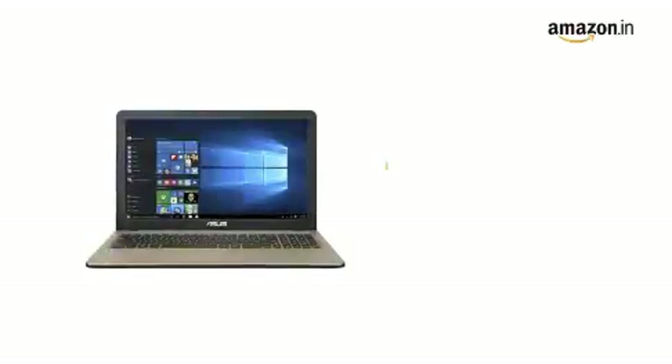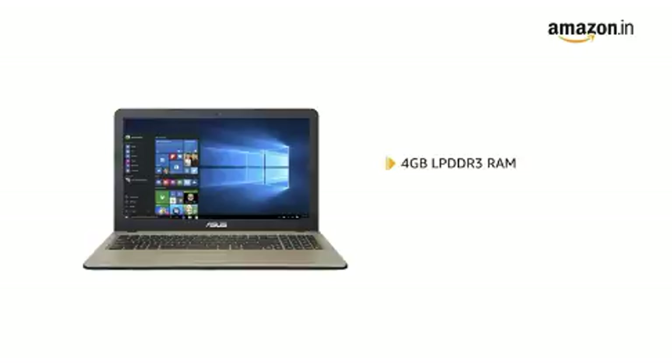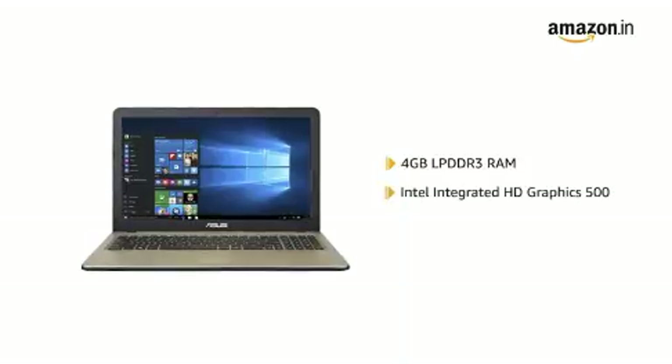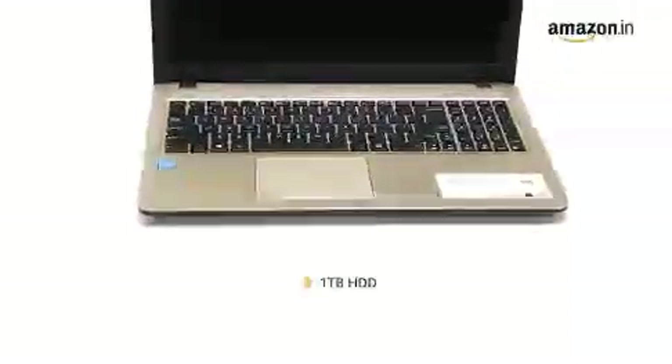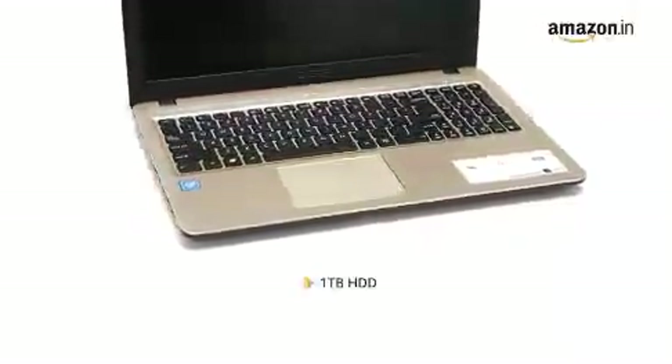The laptop comes with 4GB LPDDR3 RAM and an Intel Integrated HD Graphics 500 graphics card, providing a smooth computing experience. It has an internal storage of 1TB HDD for storing all your important files and data.